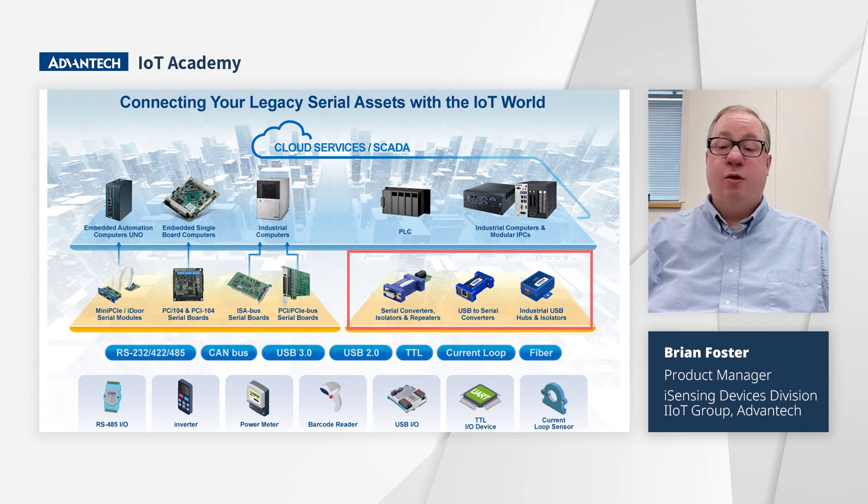Newer systems no longer have serial ports, which is a problem if you need data from legacy devices. The Uli 341TC solves this problem.